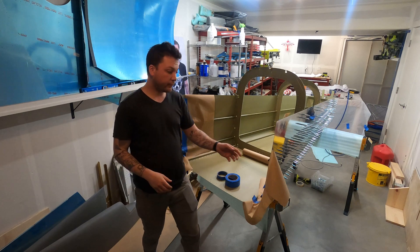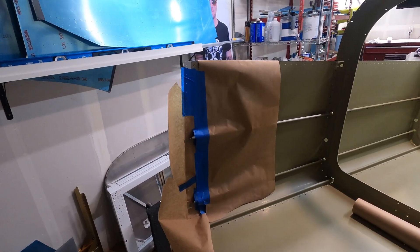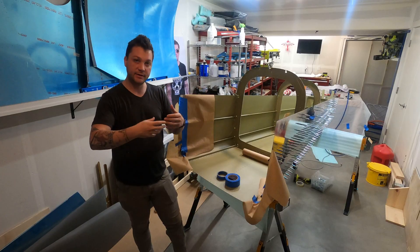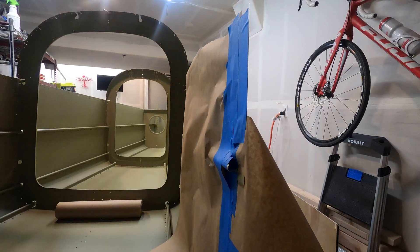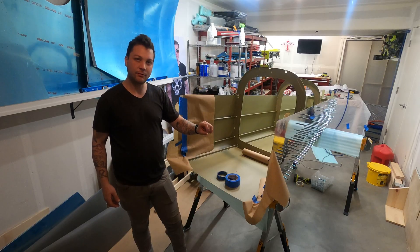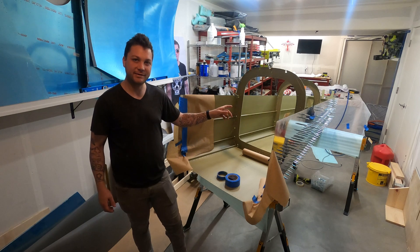One thing I failed to account for is that the very tips of all these J-stiffeners are extending where the bulkheads and skins all start to transition into the baggage area and the cockpit area. So I've masked them off and we're going to shoot them with my primer pistol real quick, just make them look white and nice and tidy, and then keep moving on riveting this thing together.